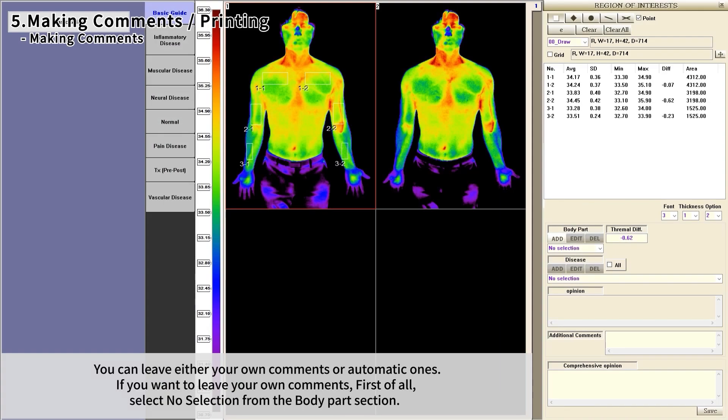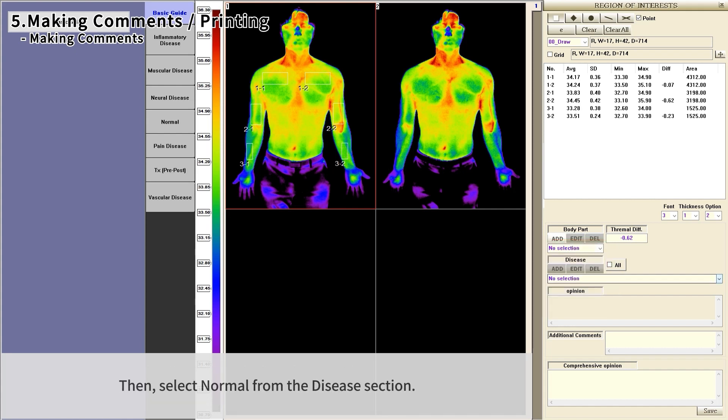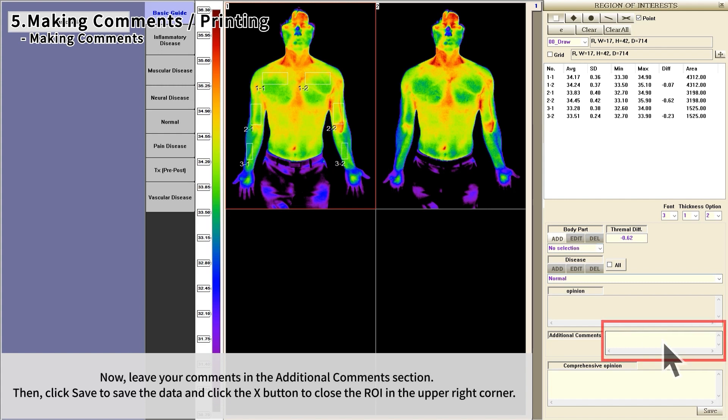You can leave either your own comments or automatic ones. To leave your own comments, select No Selection from the body part section, then select Normal from the disease section. Leave your comments in the additional comments section, click Save to save the data, and click the X button to close the ROI window in the upper right corner.